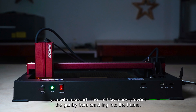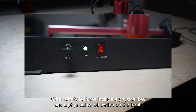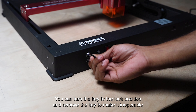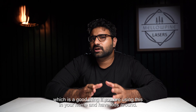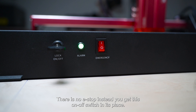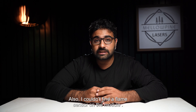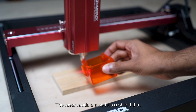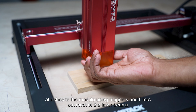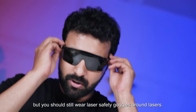The limit switches prevent the gantry from crashing into the frame. Other safety features include a physical key and a physical on-off switch on the front. You can turn the key to the locked position and remove it to make the machine inoperable — a good thing if you're using this at home with kids around. There's no e-stop; instead you get an on-off switch in its place. I also couldn't find a flame sensor on the module. The laser module has a shield that attaches using magnets and filters out most of the laser beams, but you should still wear laser safety goggles.